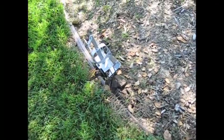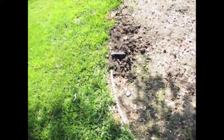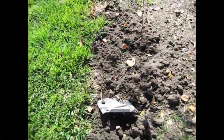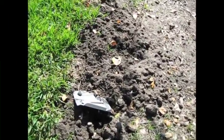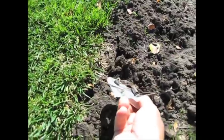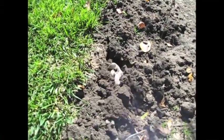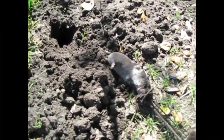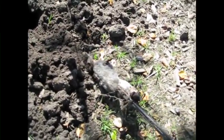We're back at the mole trapping site and you can see a mole actually went through or around the Victor harpoon trap. Looking down here, the cinch trap has gone off, so we're going to pull it out and see what's going on. We caught our mole — it's a beautiful broad-footed mole caught right in the cinch trap.